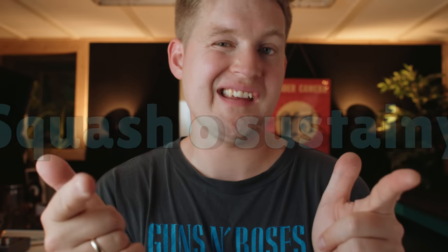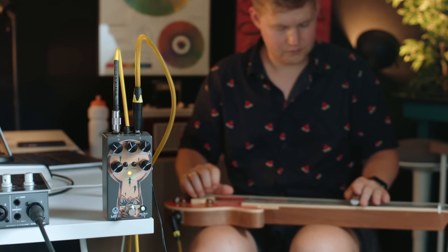A side effect of having a compressor boosting the quieter signals of your guitar sound is more sustain. That's why it's pretty normal to use a compressor for slide guitar, since you don't necessarily pick every note in a melody run on a slide guitar. It's nice to have something to keep the signal leveled. I call this the squash-o-sustainee.